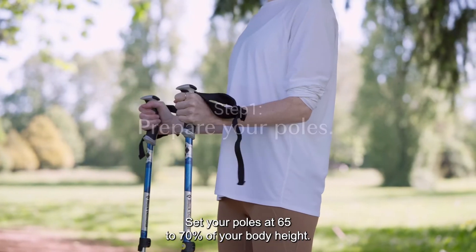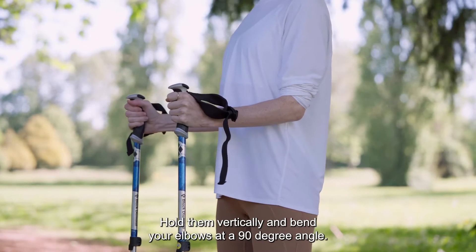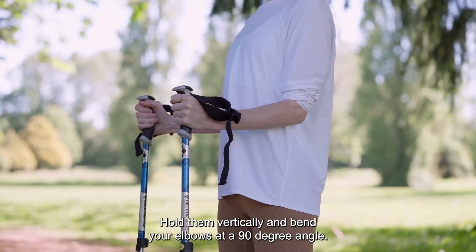Set your poles at 65 to 70% of your body height, hold them vertically, and bend your elbows at a 90-degree angle.